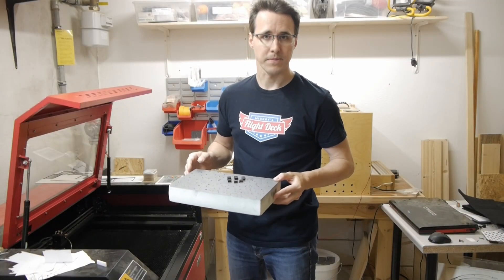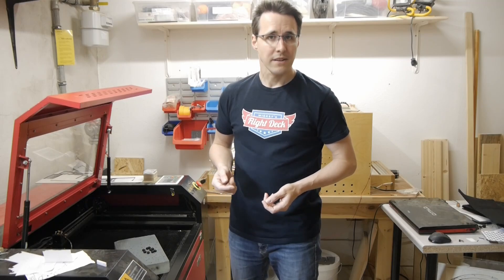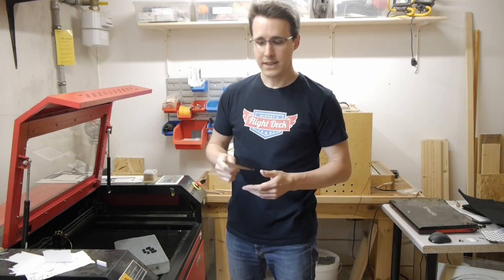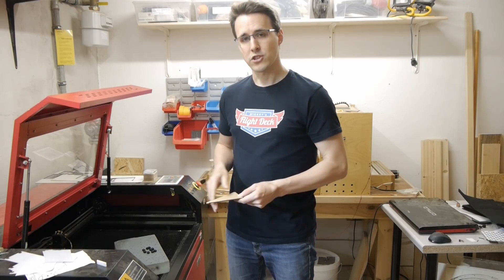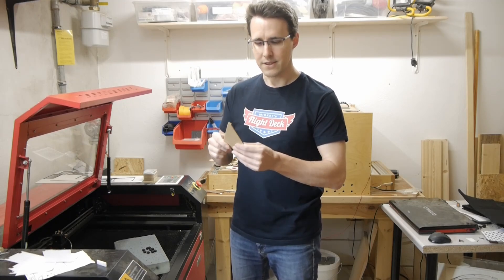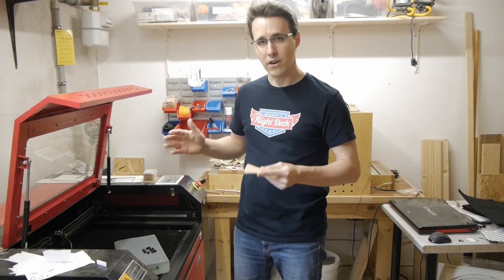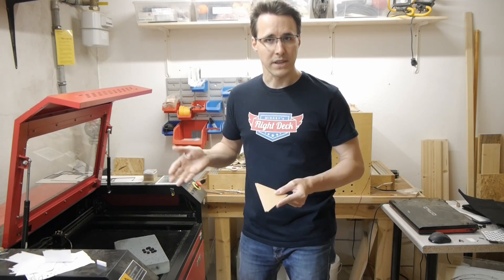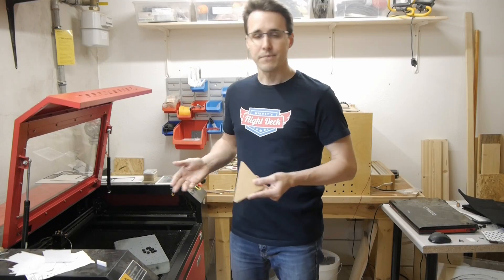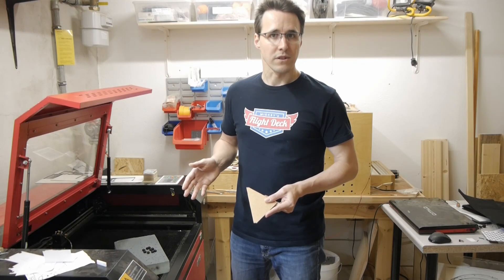The next step is to engrave these transfer buttons, and I will do this on my laser. Those of you who have watched my IRS panel video will know this technique already. I am using a scrap piece of 3mm HDF board and cut the outline shapes of the buttons a little bit bigger so that I can align these buttons into this piece. I won't move this piece during the whole process so that the buttons are aligned to the axis of the laser and the laser knows where it has to engrave. I have prepared all the transfer buttons for all the pedestal panels in one step, so this will go really fast.